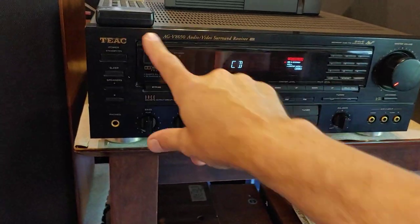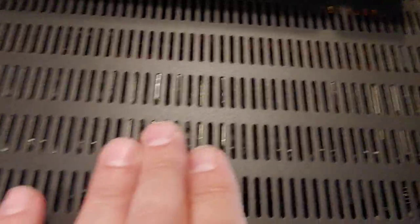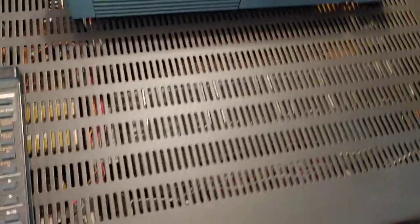Really nice receiver. It's rated 100 watts per channel, it's got plenty of power, nice sound. If you look down in there, that's a gigantic silver heat sink going on in there. It's definitely a high wattage, heavy duty unit.